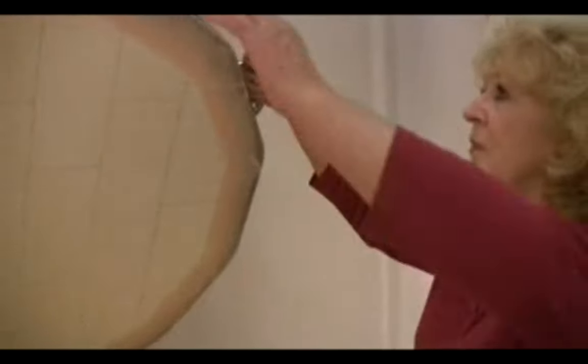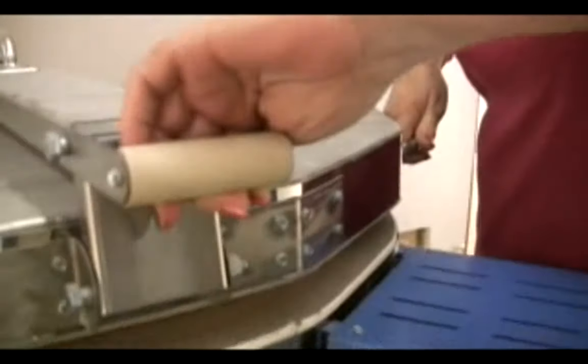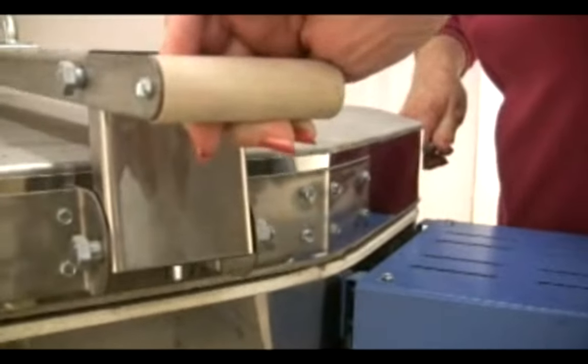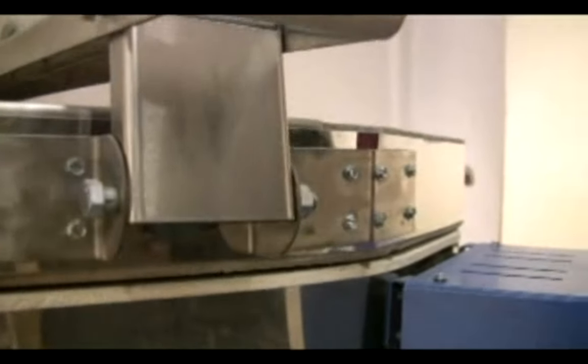Lower the lid of your kiln gently. Slamming the lid can crack the bricks. Fully disengage the lid support before lowering the lid. From time to time, check the condition of the lid support and lid handle.